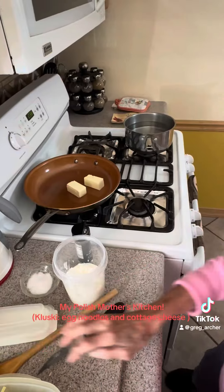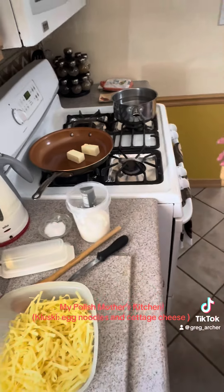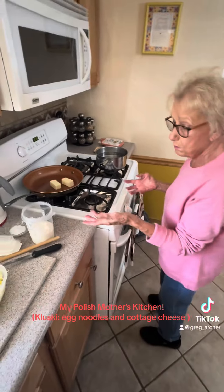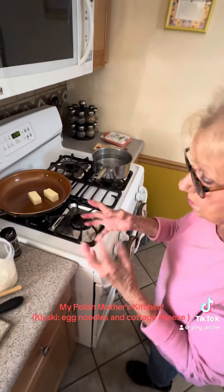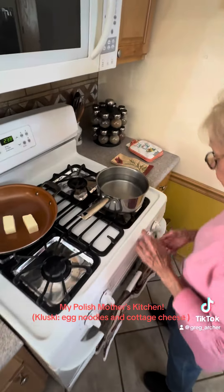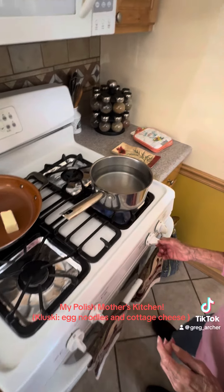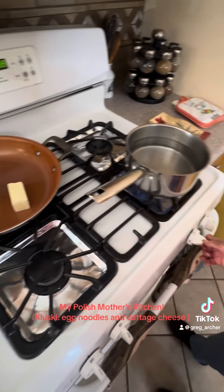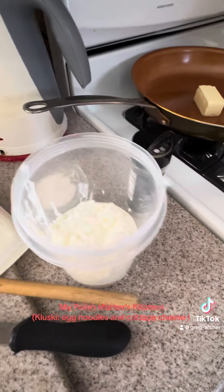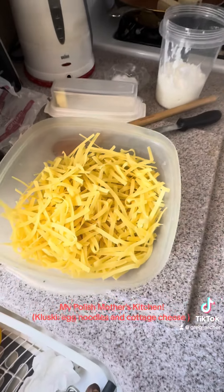Just one stick — well, it depends on how many noodles you have. It might be too much, but if you have a lot of noodles then you need more. Okay, this is going to be boiling pretty soon. Put some salt in there — I already did. Two sticks of butter, get the cottage cheese ready and the egg noodles — right, egg noodles.